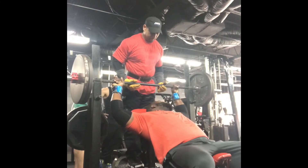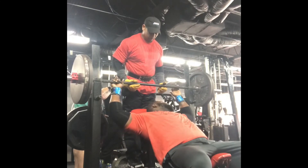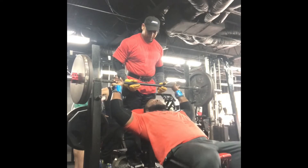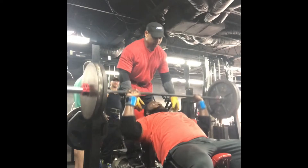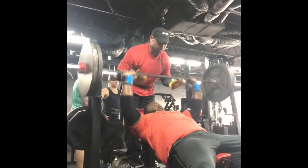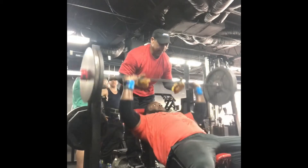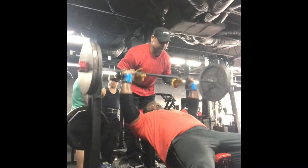This is my second set on incline. I'm doing 225 and going to try to do between 12 and 15 reps again — just trying to get a good pump and stick with the same weight. I used a lot of energy on bench press, but I'm still going to go up to 315 and you guys are going to get to see that.